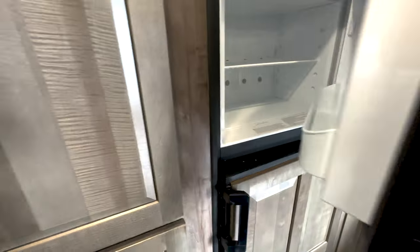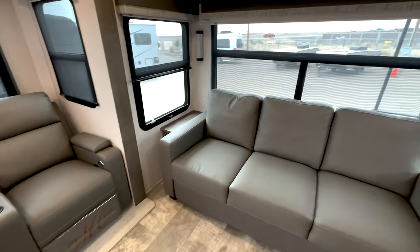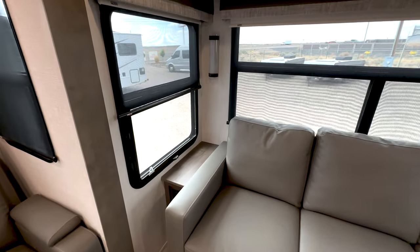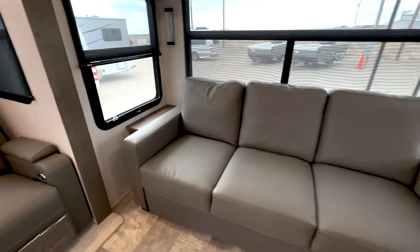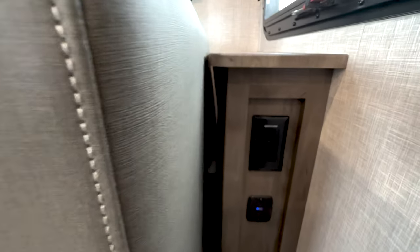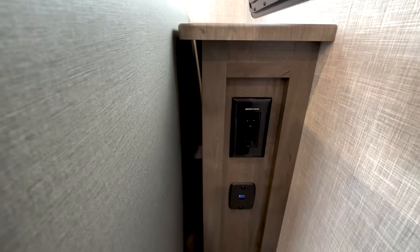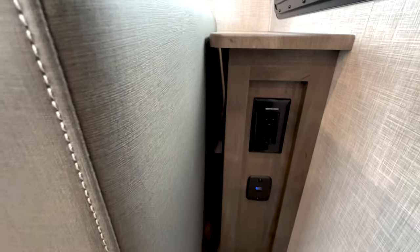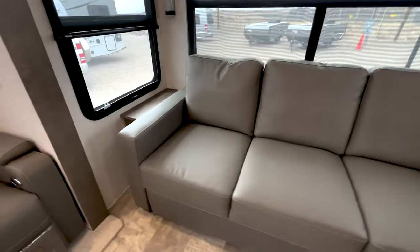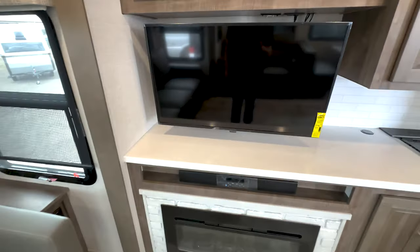This unit is equipped with solar already on the roof and a 1,000-watt inverter. It'll keep your batteries trickle-charged. A cool thing is they give you a couple of power plugs that actually run off the inverter and the solar, so if you're out camping without a generator, the two plugs on the ends of the couch will work. They're also equipping these with a 12-volt TV, so that will run off the solar as well.